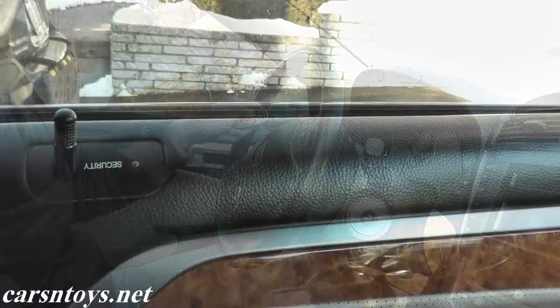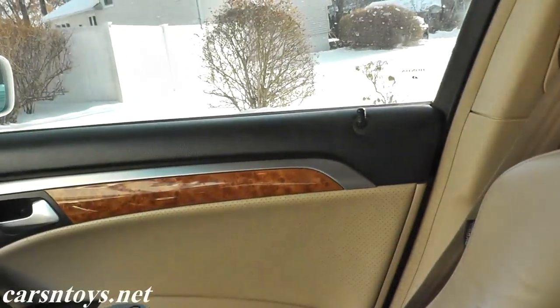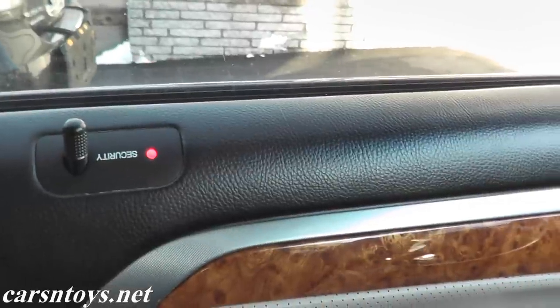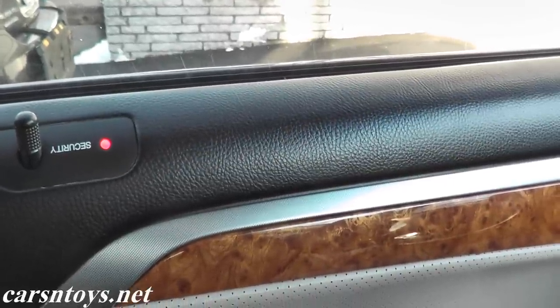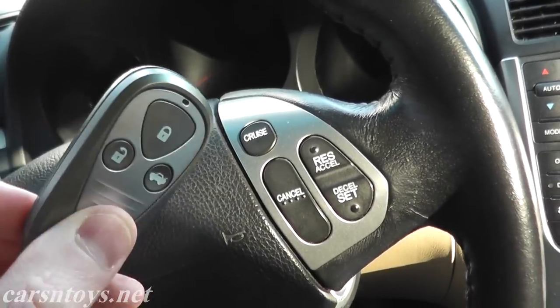Let's make sure that it works. Lock, unlock — that's the driver's side. Hit it again and all the other doors unlock. Lock it again. Let's also test the trunk, and that works too. So that's how you program an Acura TL key fob.